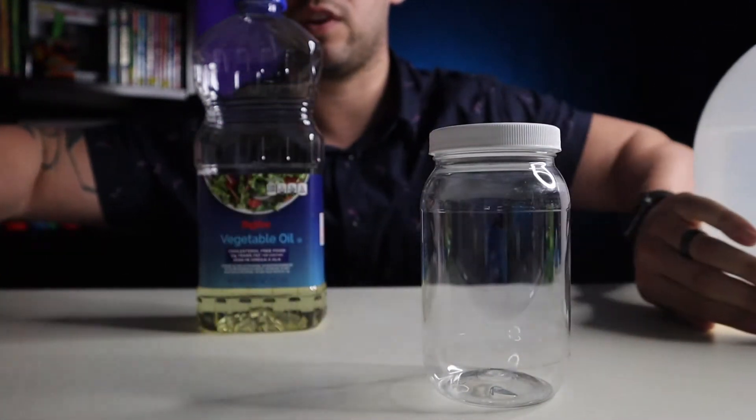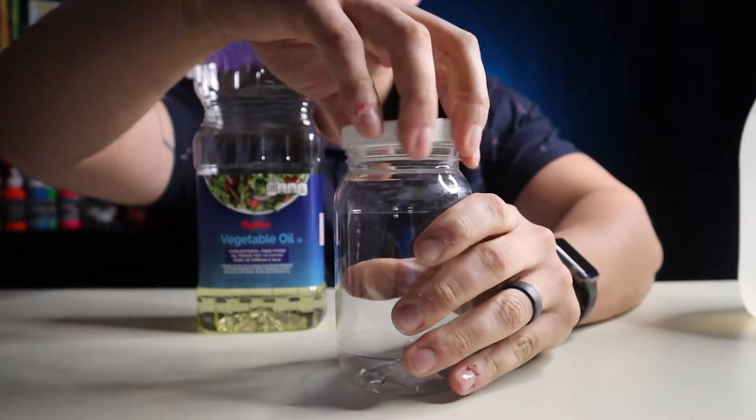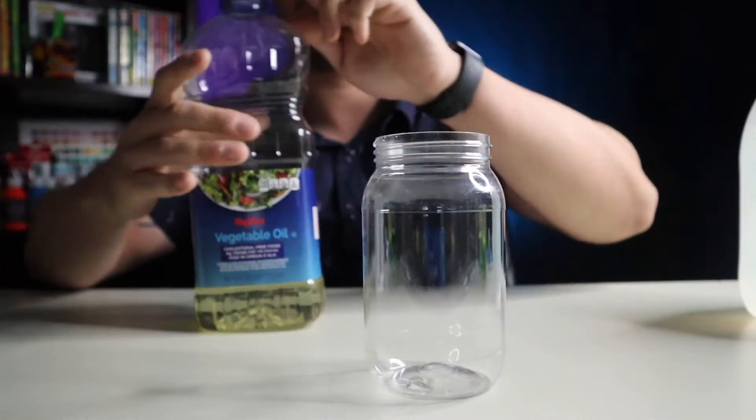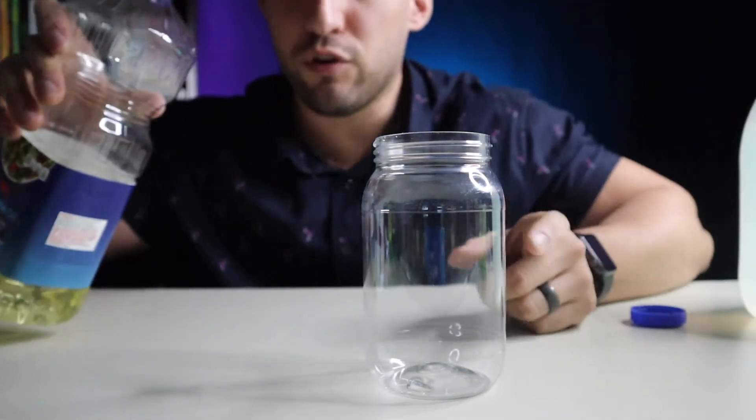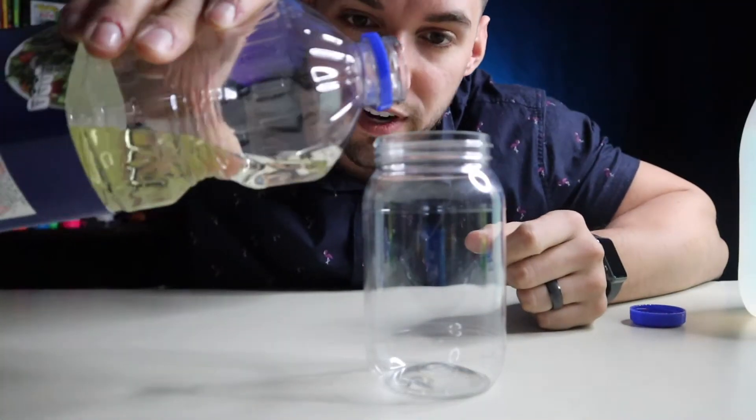First thing you're going to want to do is remove the lid from your clear container and fill the jar one-third with vegetable oil.